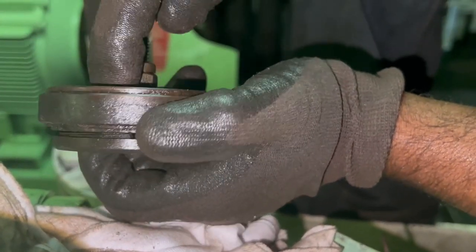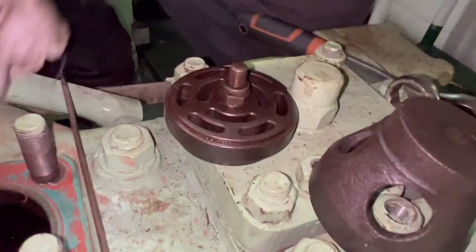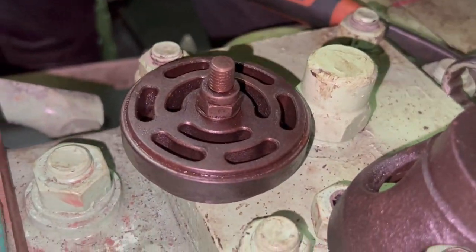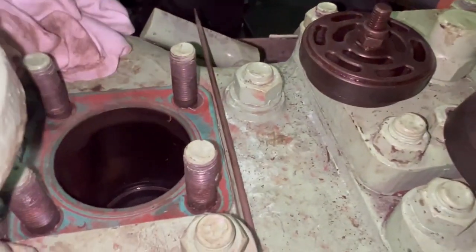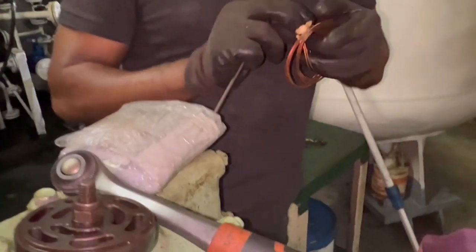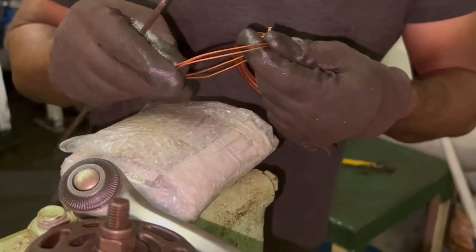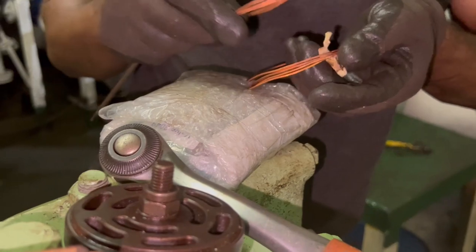When the piston goes down, the suction will be from downwards — you can see the spring. I will explain the working of the valve in my next video. We will focus on the job now.